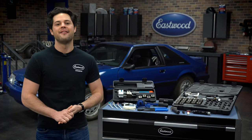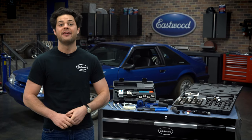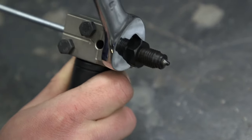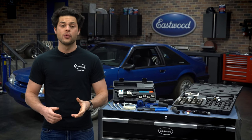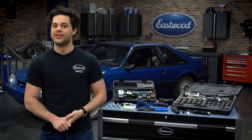Last but not least, we have the Eastwood on-car brake line flaring tool for three-sixteenths-inch tubing. This is going to be the smallest form factor that we have, and it is designed with size in mind. This will work with three-sixteenths-inch tubing and will create a perfect 45-degree double flare every single time. For on-car work, this is good with the handle, or you can remove that for off-car work and put this right into the bench vise as well.